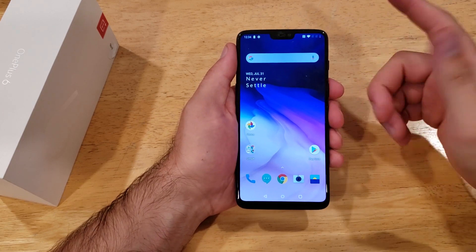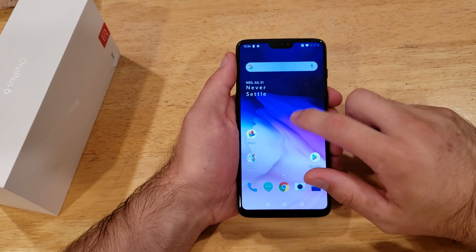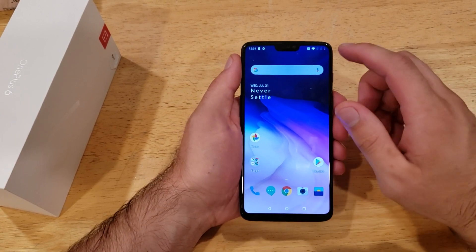The first thing we're going to want to do — I'll just go ahead and demonstrate — if I triple tap on the screen, I can tap as many times as I want and nothing happens.